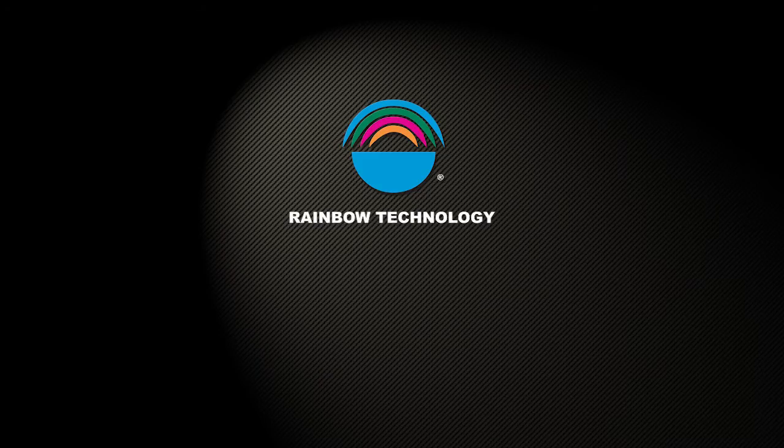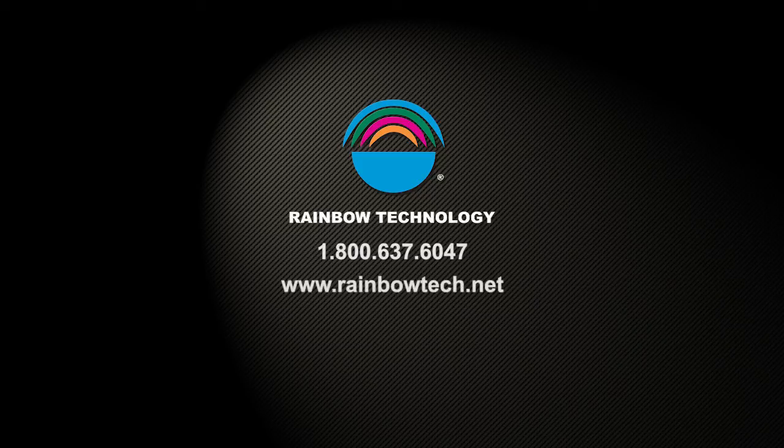Thank you for your interest in Rainbow Pole Setting Foam. If you have any questions regarding the application of this product or any other Rainbow products, please feel free to call us at 1-800-637-6047 or visit us on our website at www.rainbowtech.net.